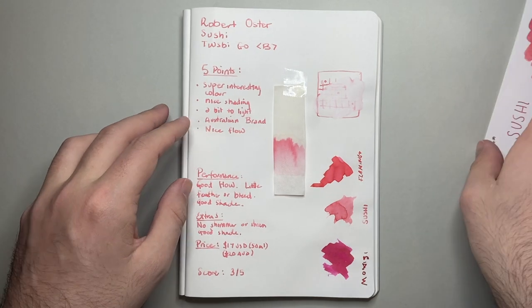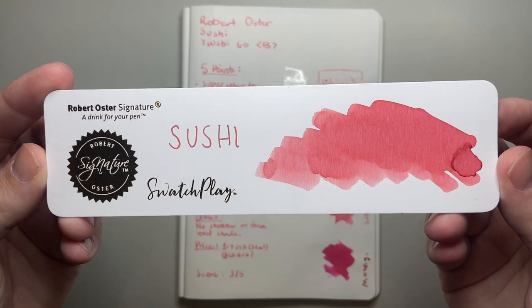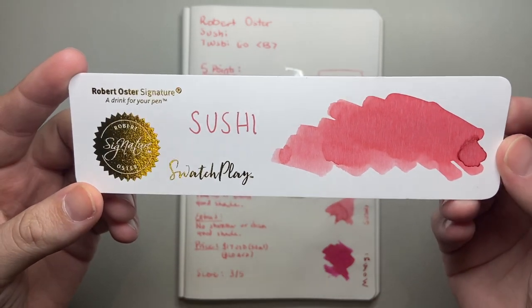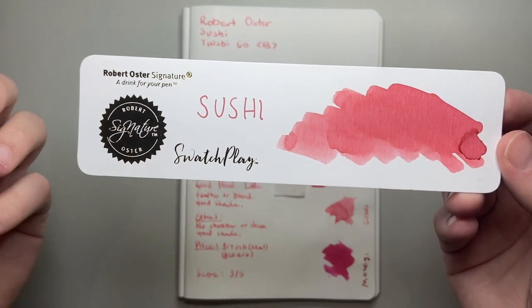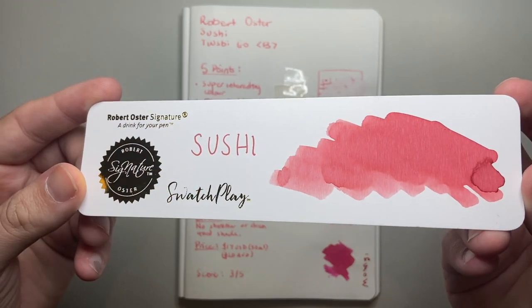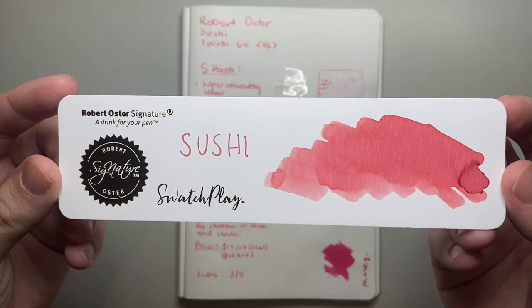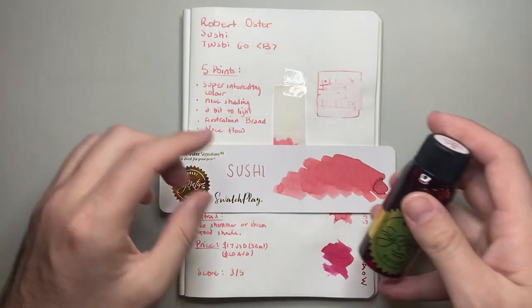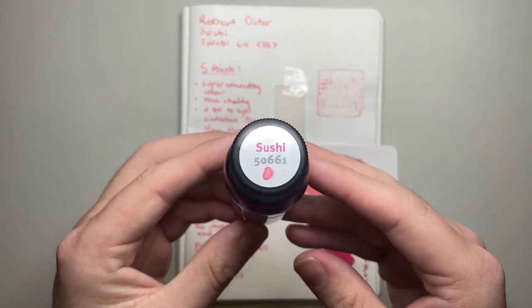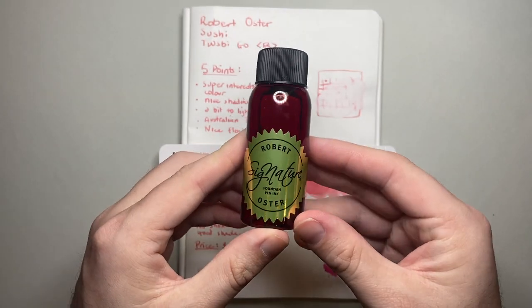So this was Robert Oster Sushi — an interesting ink and a really interesting colour. If you're into more pastel sort of colours, this might be one you'd really want to check out because it's got some really lovely qualities. Thank you for watching, I hope you found this interesting and useful. If you did, give it a thumbs up and subscribe to the channel, and hit the notifications button to stay up to date.